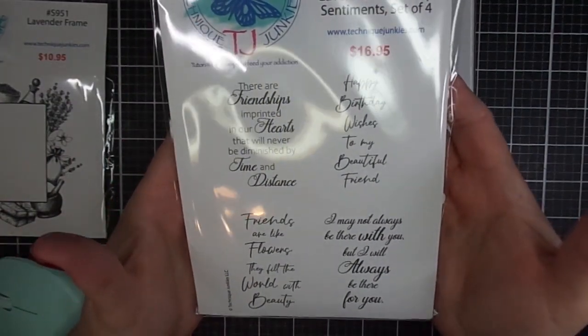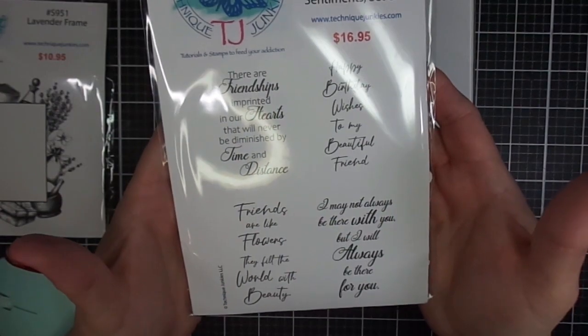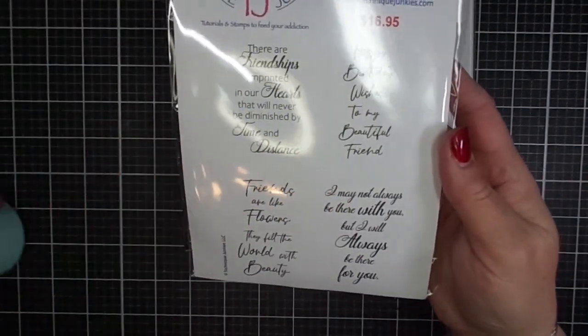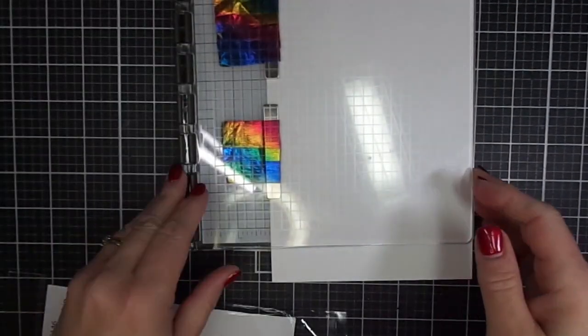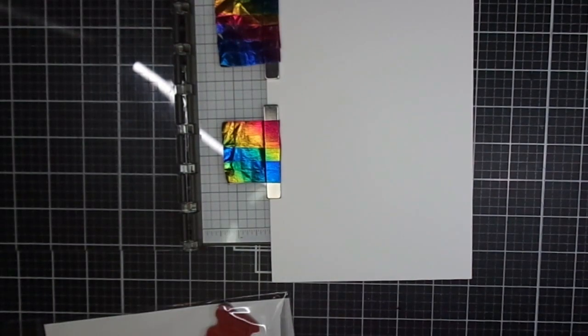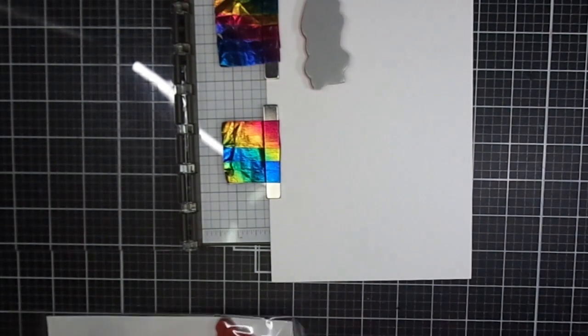Tonight on my YouTube channel, I will do a live unboxing of all the new cards at 8 o'clock p.m. Eastern Standard Time. I'll have that listed in the description box below just to remind you of the time, but you know the place because you're watching my video right now. Thank you for watching.